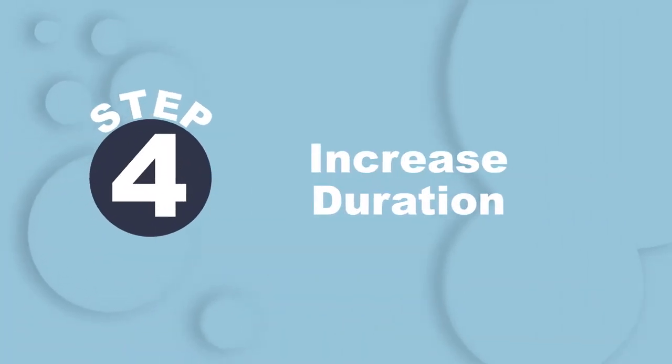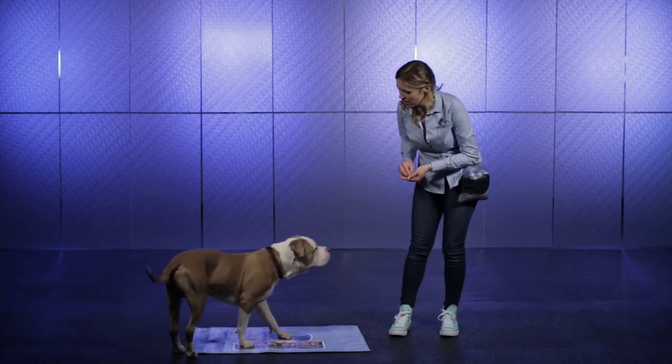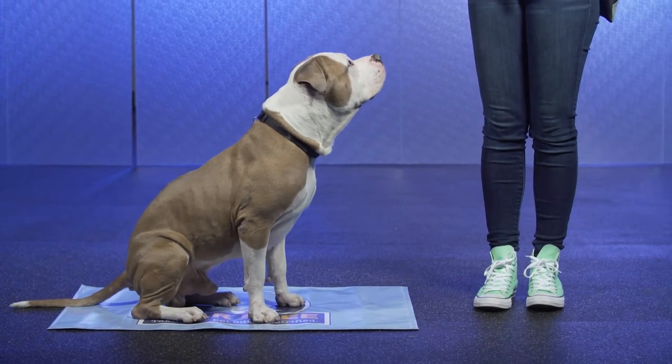Once all four paws are making it onto the mat, it's time to increase the duration of time your dog stays on the mat. Randomly reward for their staying on the space. Then, reward any signs of relaxation, such as lowering the head, shifting into a sit, and ideally, lying down.